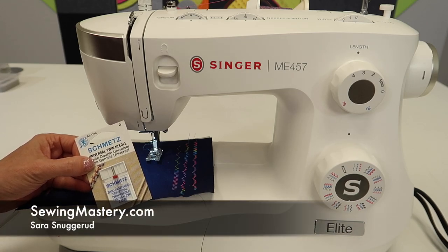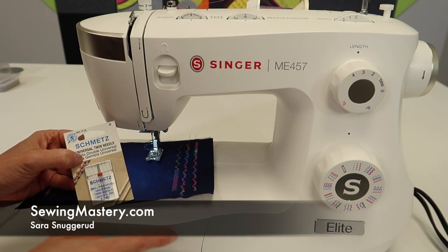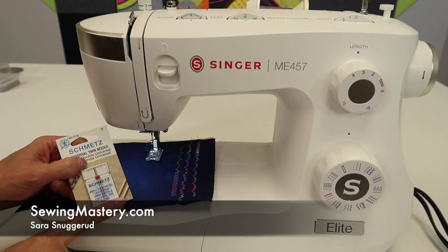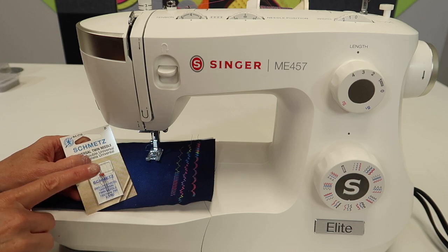Have you ever wanted to work with a twin needle or double needle on your Singer sewing machine? I'm going to show you just the basic tips and tricks for threading and using a twin needle on the Singer Elite ME457. We have done a ton of videos on this machine so you can find those links and go back to the beginning and start watching them.